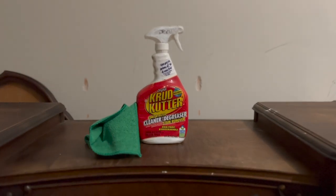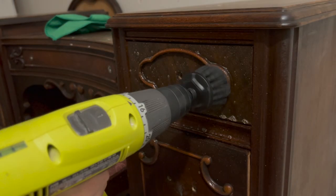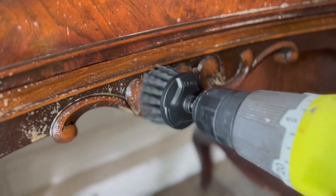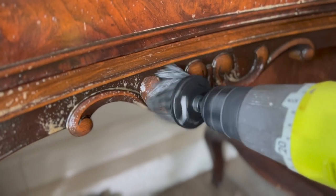Once all of the hardware was removed, I'm moving on to the cleaning step using my favorite degreaser, Crud Cutter, and this new drill attachment. This brush is fantastic for getting into all of those nooks and crannies, which I found particularly helpful for this piece with all of its details.